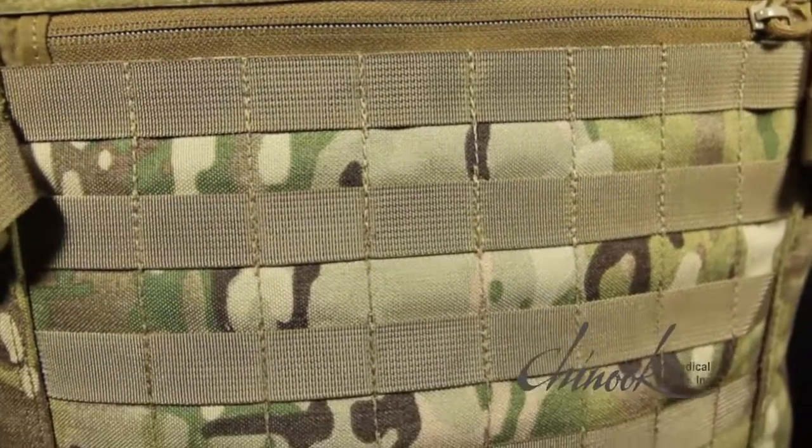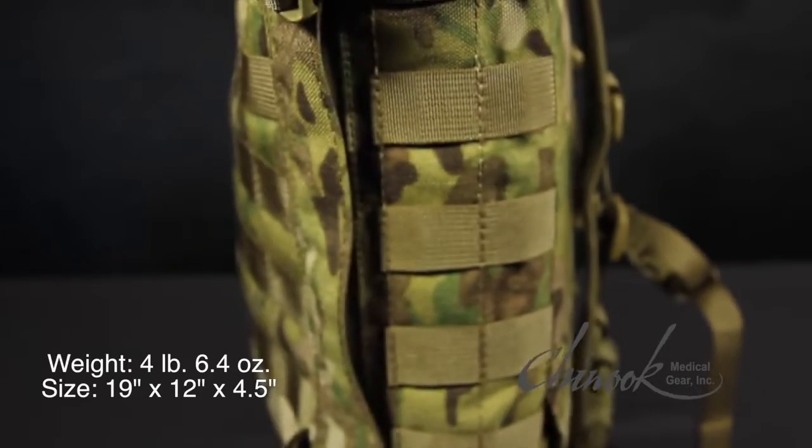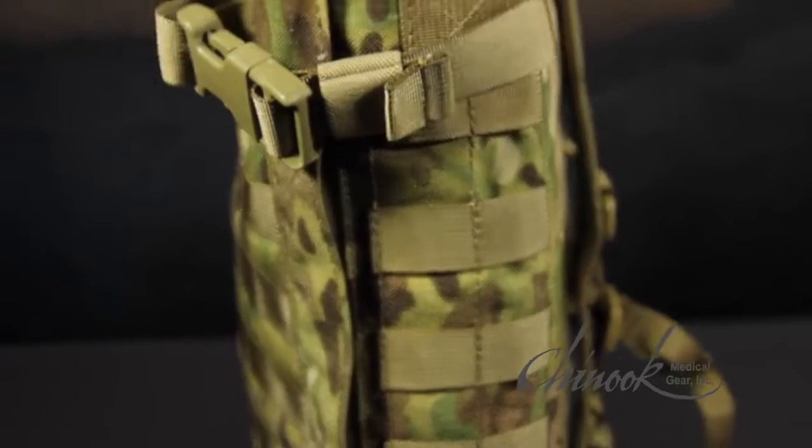After receiving extensive input from the military special operations community, Chinook designed a tactical medical pack for medical operators known as the TMK-MO. This bag satisfies the growing demand for a low profile medical backpack. The MoBag is lightweight and provides medical operators with the perfect combination of carrying capacity and streamlined design.